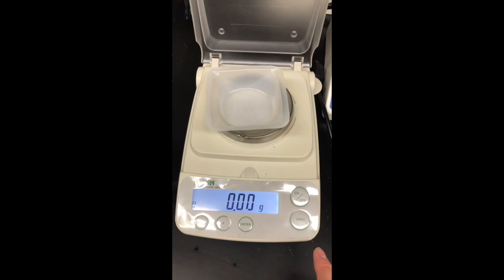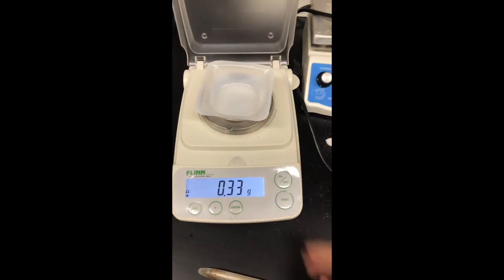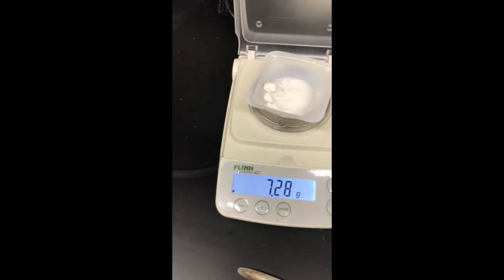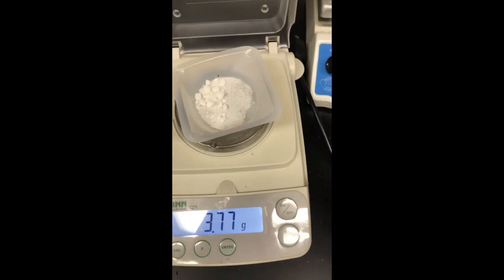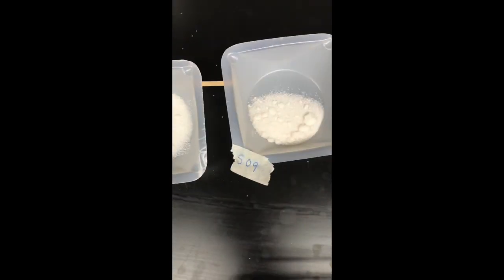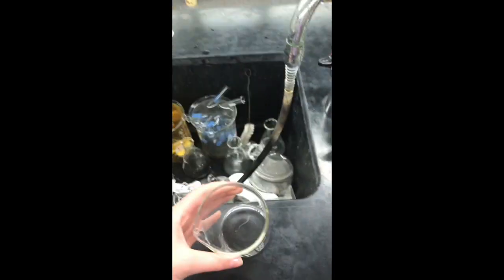Now I will be measuring out four separate masses of sucrose onto the balance, each between five grams and seven grams. Then I will fill up the beaker three-fourths of the way full to use as a hot bath.